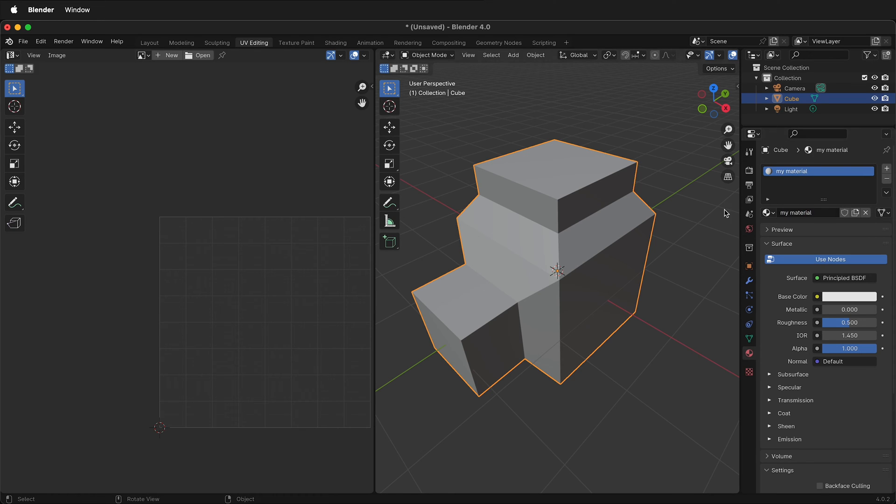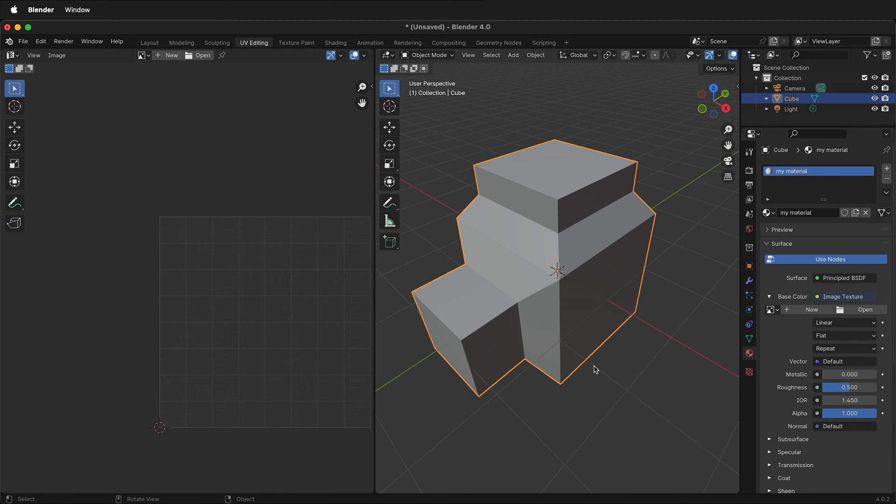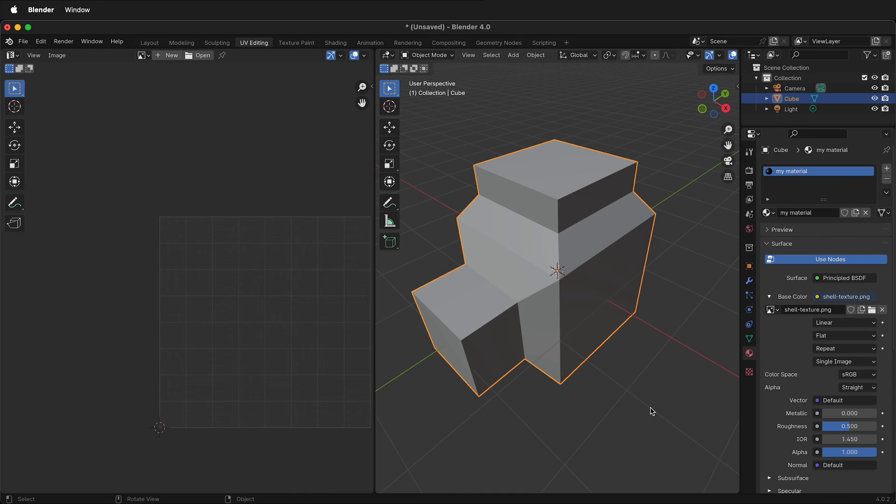Instead of using the default material, click the minus sign to delete it. Click New, then label this material 'My Material.' Under Base Color, click this little yellow dot, then click Image Texture, then click Open, and select the texture image you want — in this case, the shell texture. Now the texture is applied, but to see it we need to click Material Preview in the top menu.